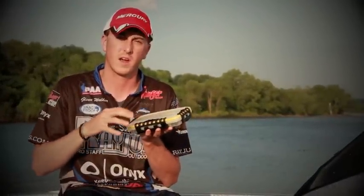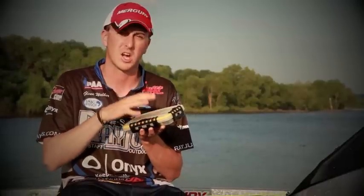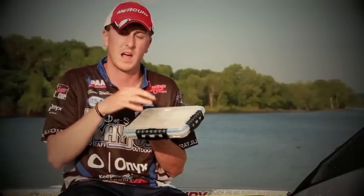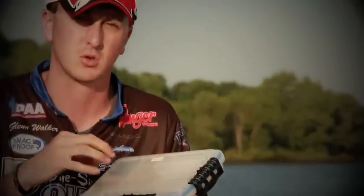With these cases being waterproof, I don't have to worry about water getting in there and damaging my tackle, which is especially important when you're talking about your hooks. I need to make sure my treble hooks are dry so they're not going to get any damage and they're always going to be sharp when I tie them on to go fishing.